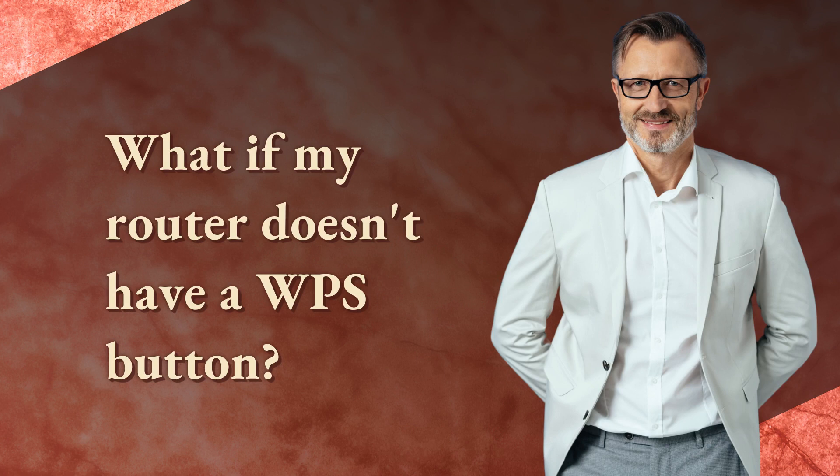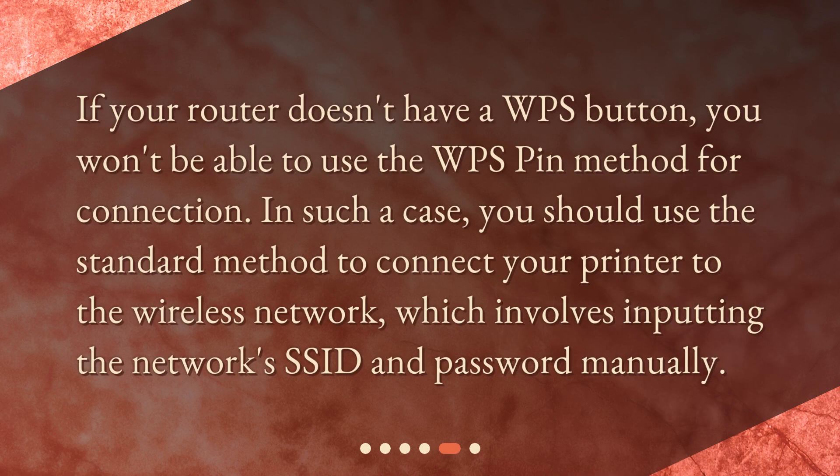What if my router doesn't have a WPS button? If your router doesn't have a WPS button, you won't be able to use the WPS pin method for connection. In such a case, you should use the standard method to connect your printer to the wireless network, which involves inputting the network's SSID and password manually.